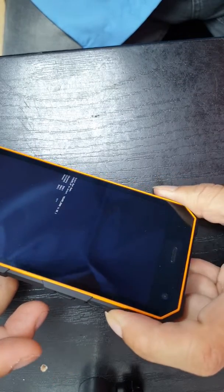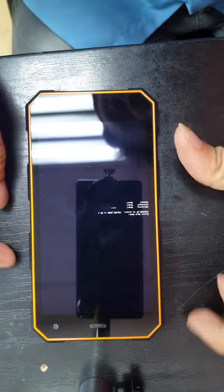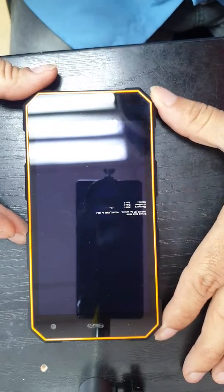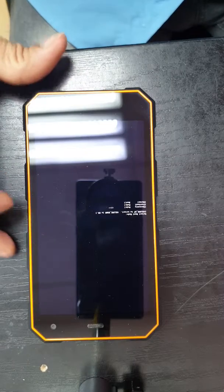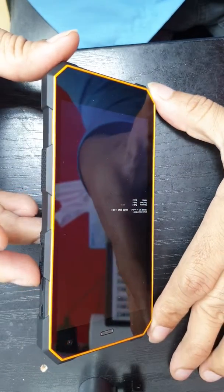Release the power key and also release the volume plus button. Now here we have three options: recovery mode, fast boot, and normal. We are going to press on recovery mode.